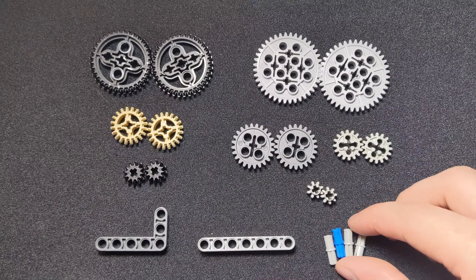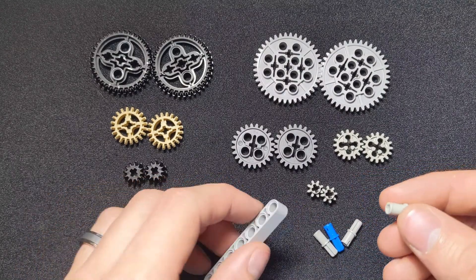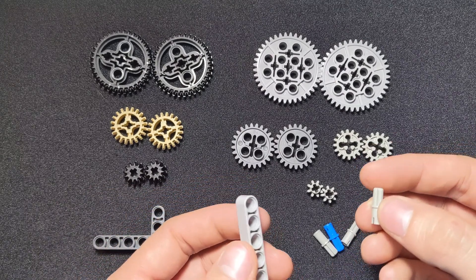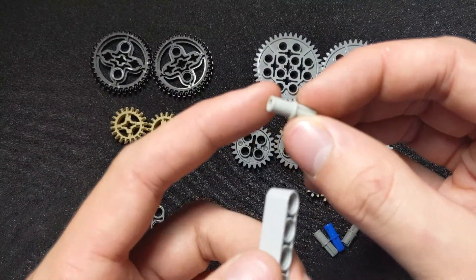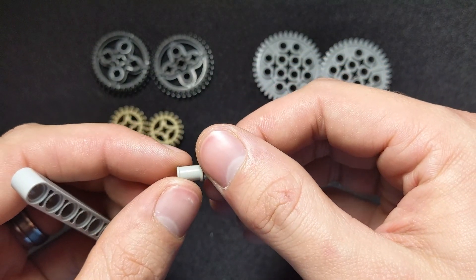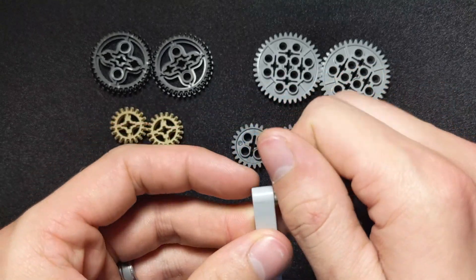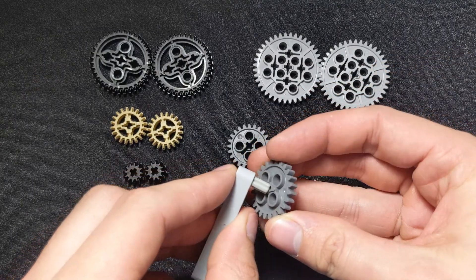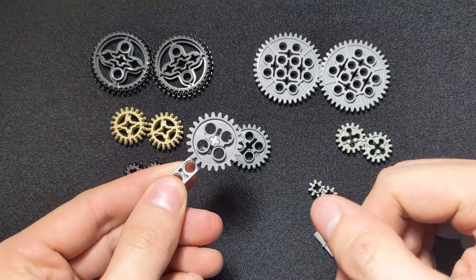The first thing we want to do is explain some of these different pins. One of the common pins you'll find in your kits is the axle pins, and there are actually two different types. This first type is the frictionless pins. What you'll notice about them is that they have a smooth edge on the pin side. When you plug them in, they spin pretty smoothly — you can see that better with one of these gears on. You can put it on, spin it, and it spins for a little bit.